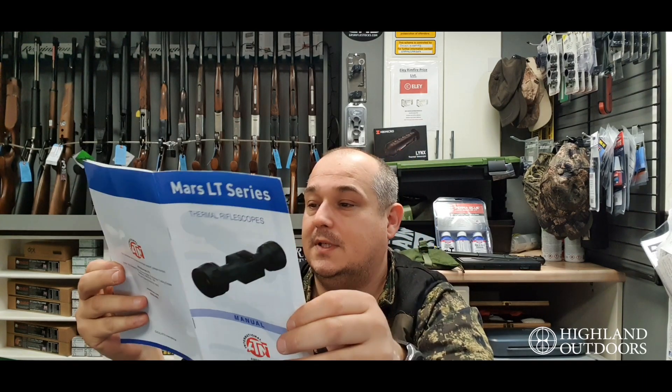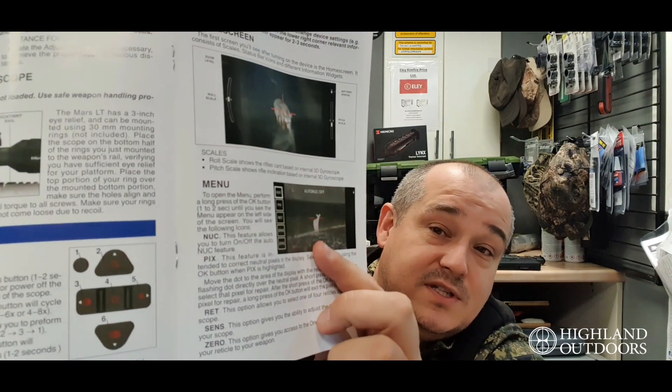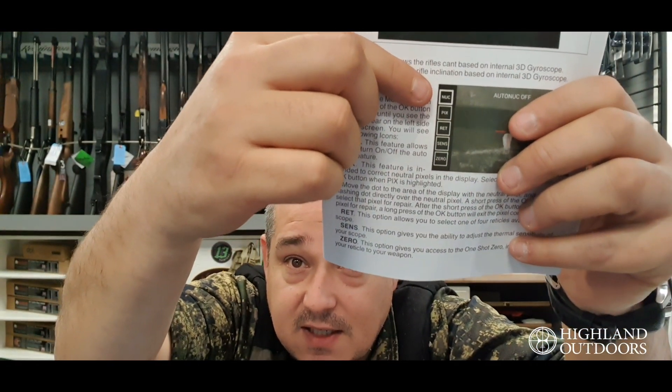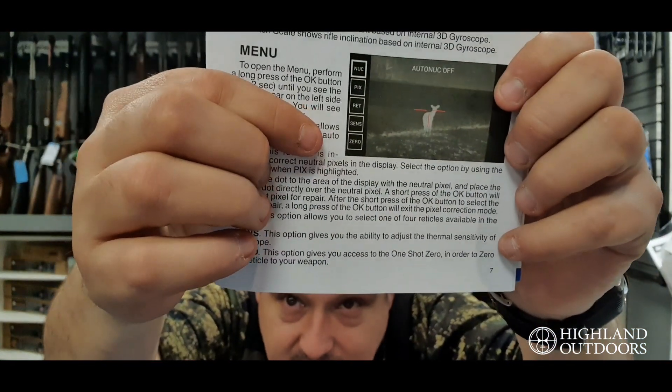The first thing to spring out is the instruction manual. That's got everything in there — how to charge, how to basically use the device, what buttons do what, absolutely everything, including how to use the menu system. The menu system is slightly different in this one. Whereas on the 4Ks you get a top bar and drop-down menus, with this it's all down the side. You've got nuke to reset the screen, pixel repair, the reticle, sensor, and then your one-shot zero. Everything is in the book, as well as your warranty information.